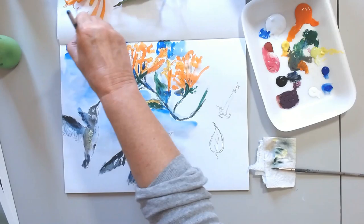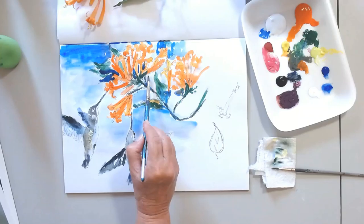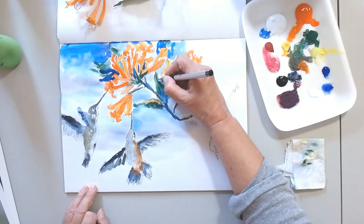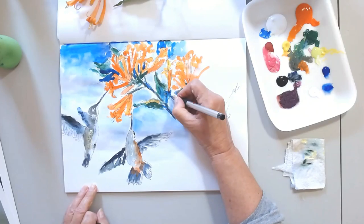Now I'm adding some blue, some context. If you imagine the hummingbirds flying and these beautiful orange flowers in a huge bush the size of a tree — I am incorporating the sky just to put them in a context.